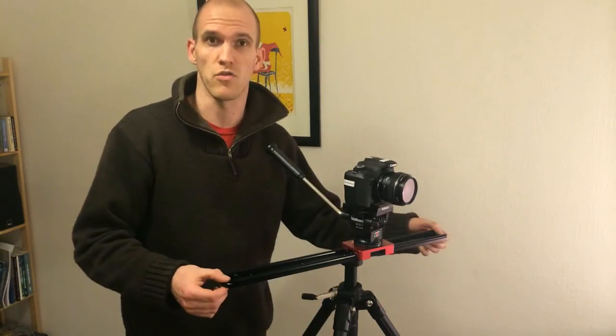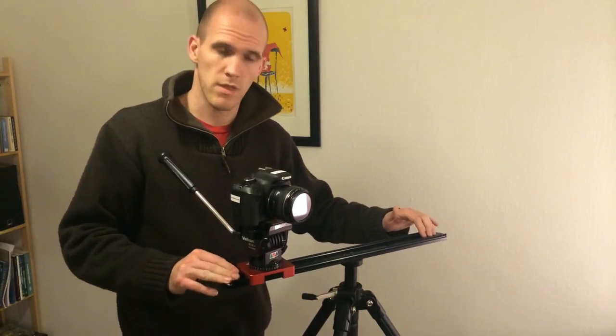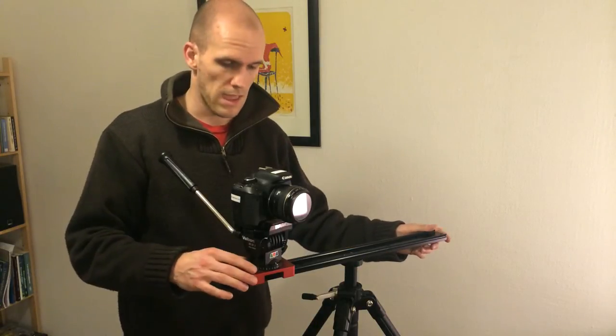Rather than having it mounted to two tripods, using just one makes it much more flexible to shoot. I must say I'm quite impressed with the sturdiness — it seems very stable. Here is some sample footage.